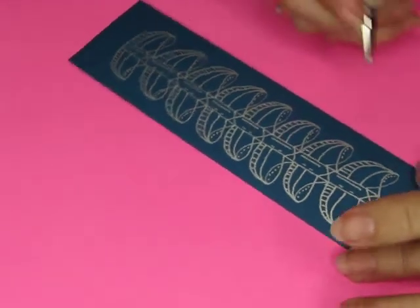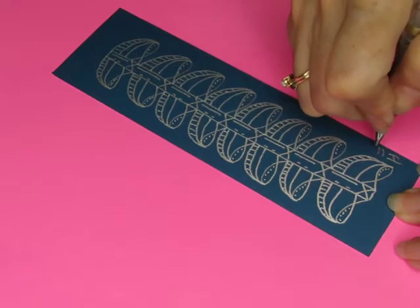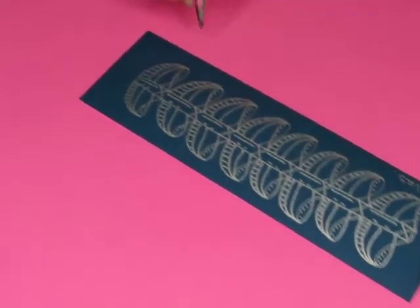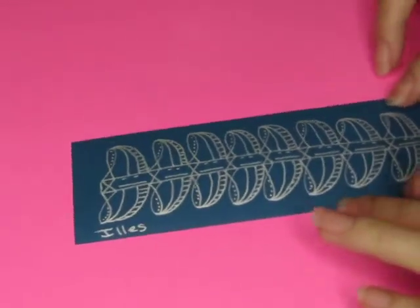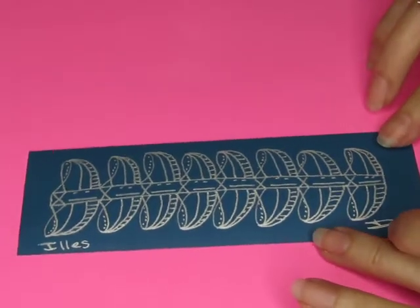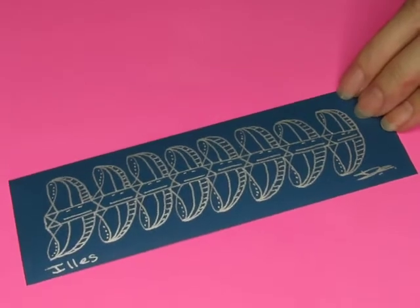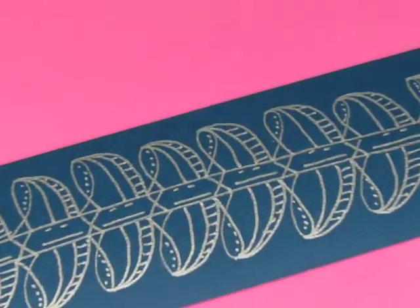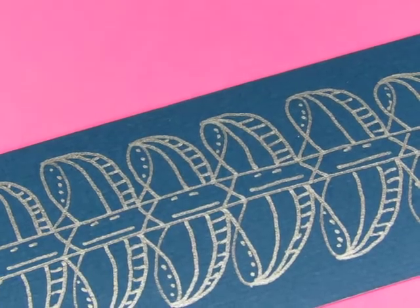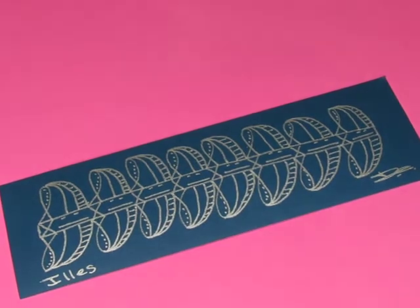All right, so this one is called ILLES — I-L-L-E-S. I'll sign her down here. Just like that, she's done. Quick and easy. I like the way that looks. Can I put it more like this and zoom in a bit? Hey, look how pretty that is. Simple and pretty and makes a nice bookmark.